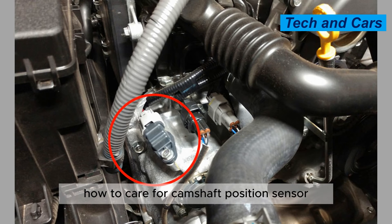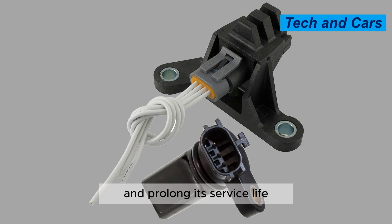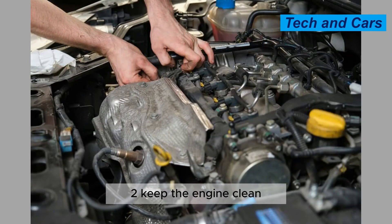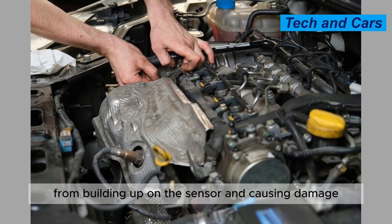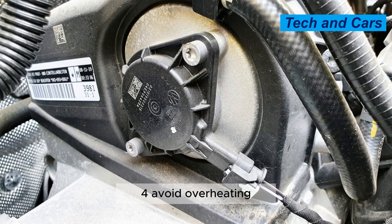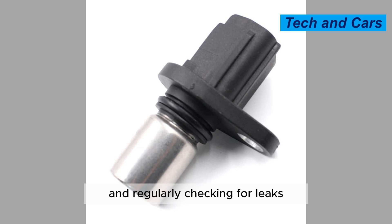How to care for your camshaft position sensor. Do the following things in order to care for the camshaft position sensor and prolong its service life. Tip 1: Regular maintenance. Regular maintenance of the engine and its components can help prevent premature wear and tear. Tip 2: Keep the engine clean. Regularly cleaning the engine can help prevent dirt and debris from building up on the sensor and causing damage. Tip 3: Replace the timing belt or chain at the recommended intervals to help prevent damage to the sensor. Tip 4: Avoid overheating the engine by ensuring proper coolant levels and regularly checking for leaks.